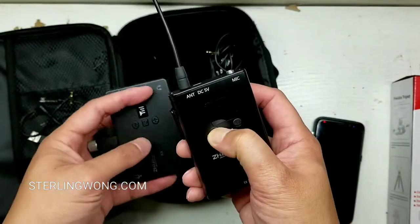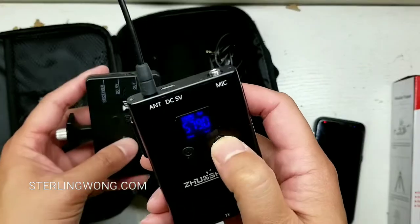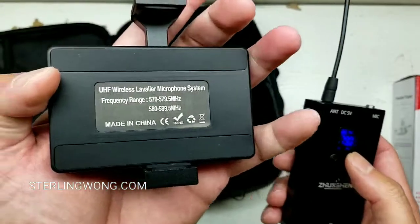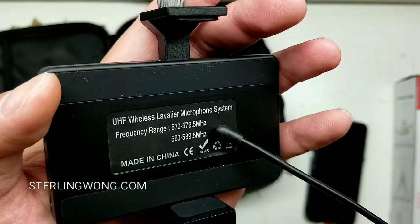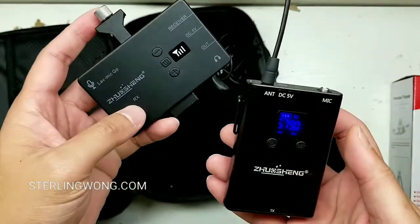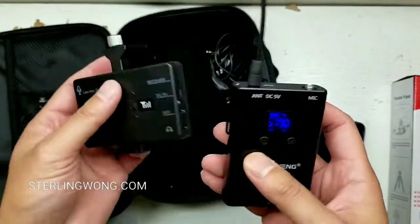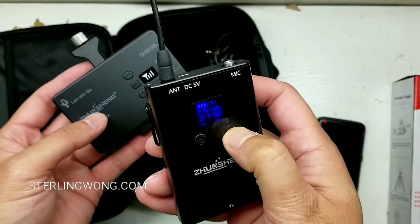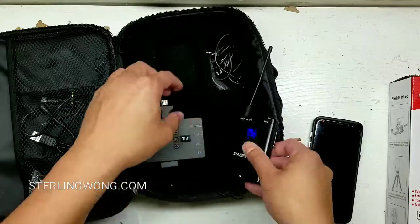It has a power button on the front too. The set shoots on 20 different channels at around 570 megahertz, so there are 20 levels in that range. Some of those UHF frequencies are probably better than others. You can actually change the frequency by just hitting the set button to find a better one.